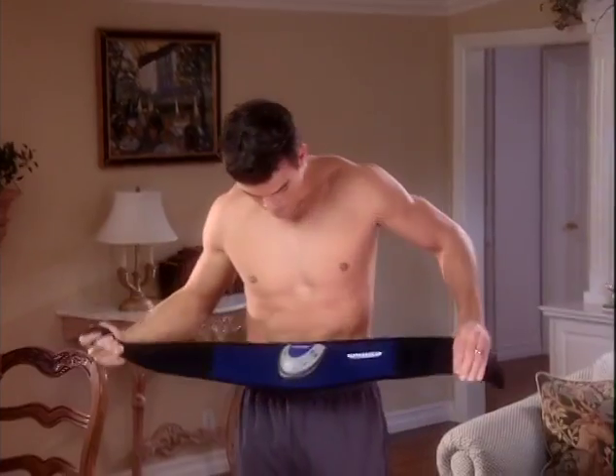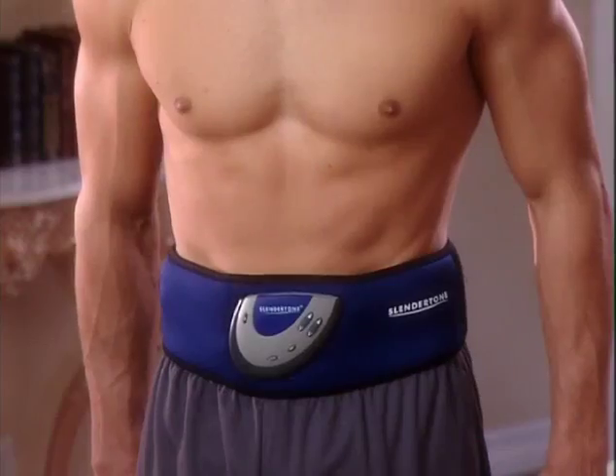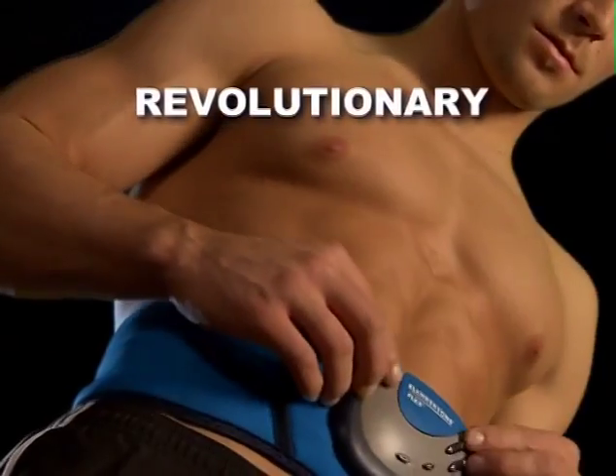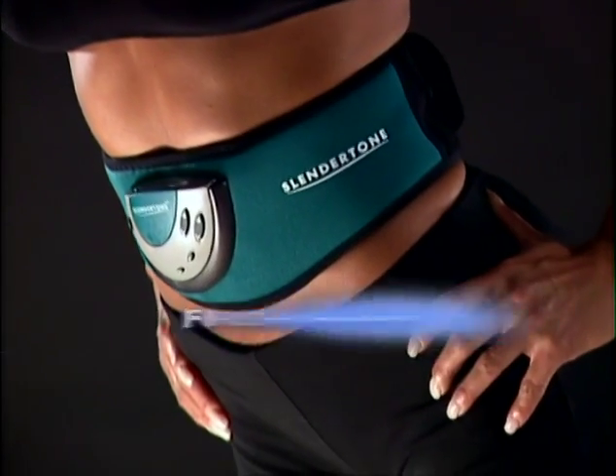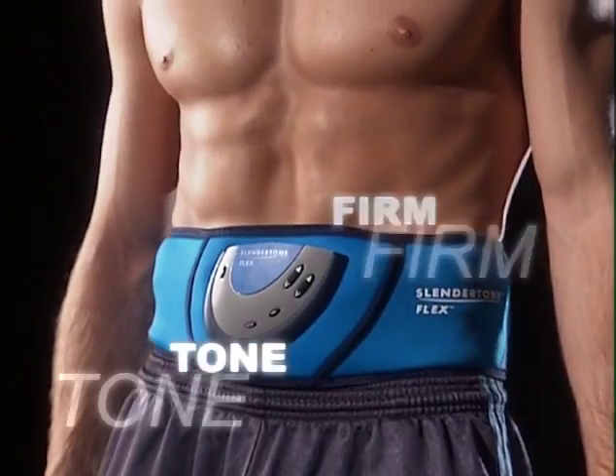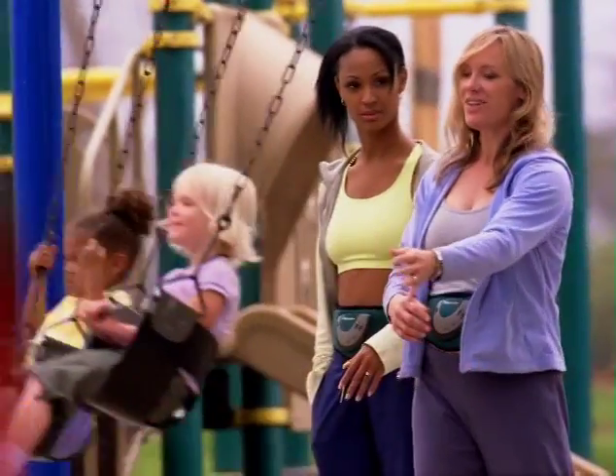Introducing Slender Tone Flex, the clinically proven solution to the tighter, more toned abs you want. So revolutionary, it's the first ab toning system of its kind ever to be cleared in the U.S. by the FDA to strengthen, firm, and tone your abs while you get on with your day.